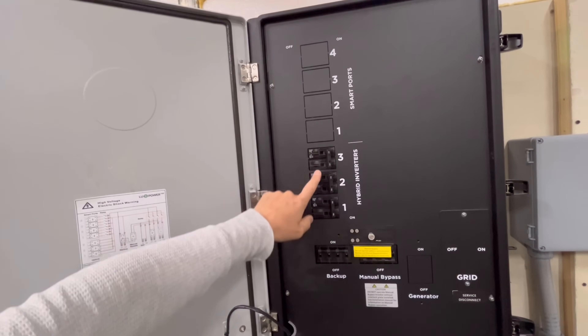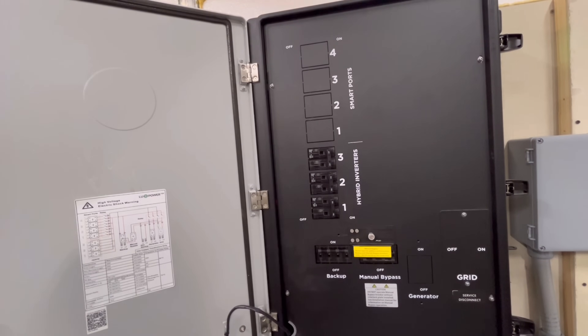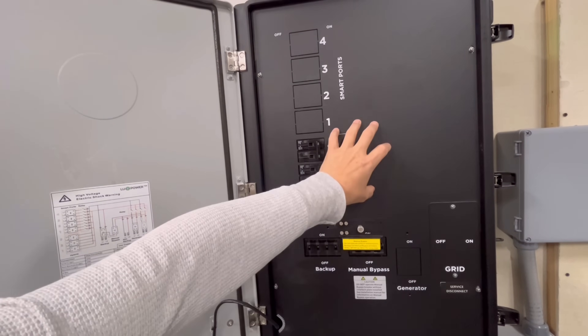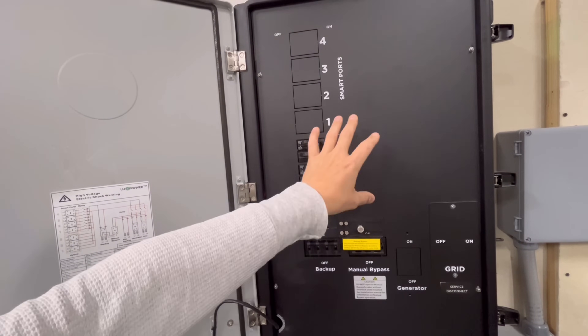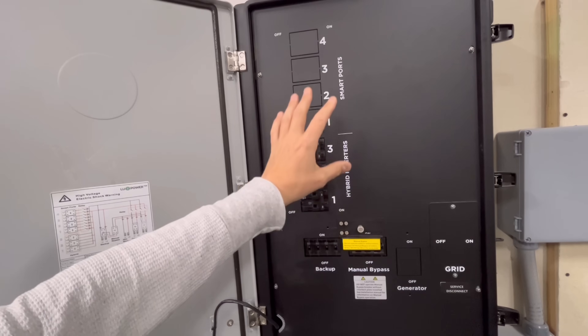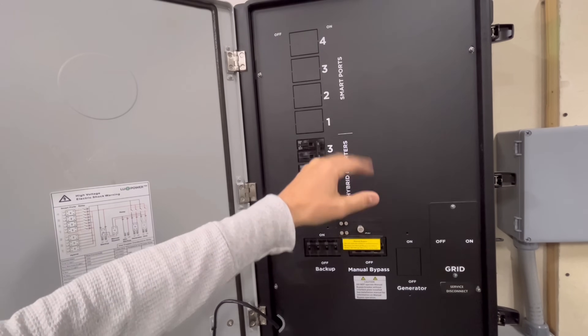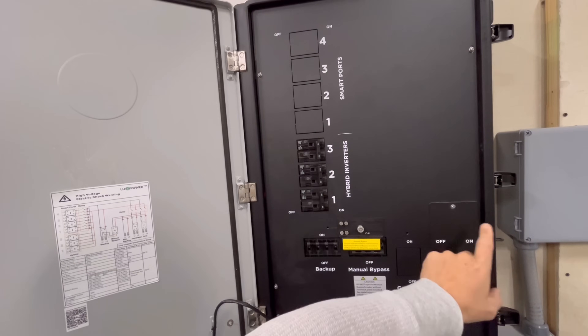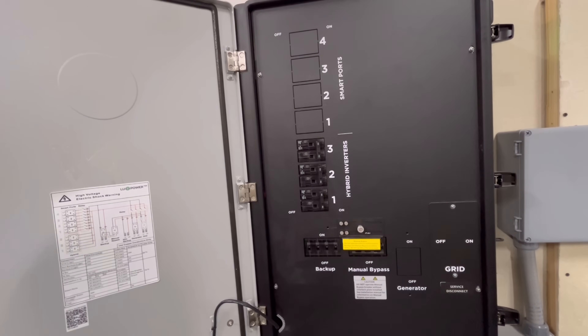You've got three different hybrid inverter ports here for any of the EG4 hybrids, and on the far right is where the grid input would be. This unit can also be put outdoors if you don't have space inside. This is where your meter is going to feed in — it's going to go straight from the meter through this, which is the most typical use case.